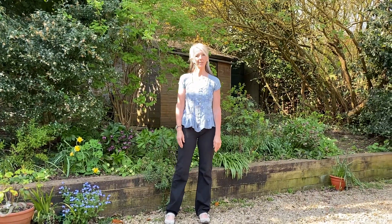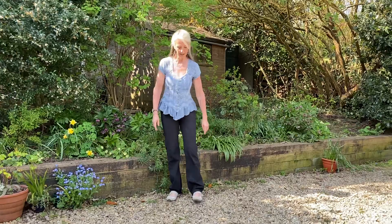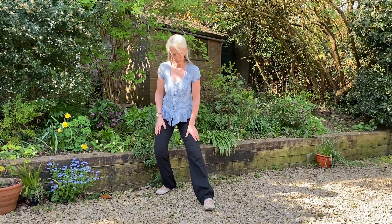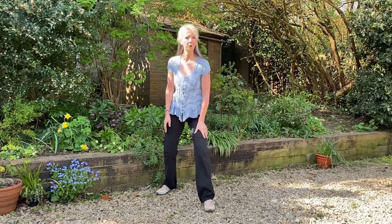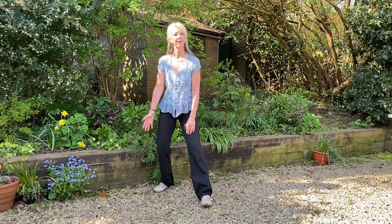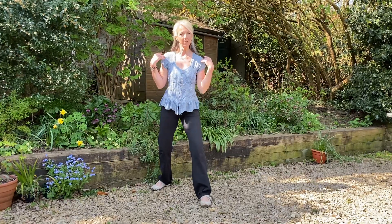So the next one, boxing the tiger's ears. For this one, we are taking a diagonal step forwards. And as always, just taking a moment to check that the knees are in line or pointing over the toes, both the front and the back. And again with this one, keeping both the shoulders relaxed.